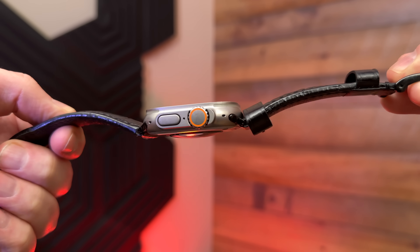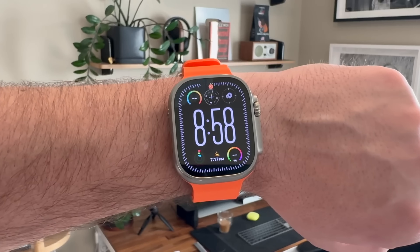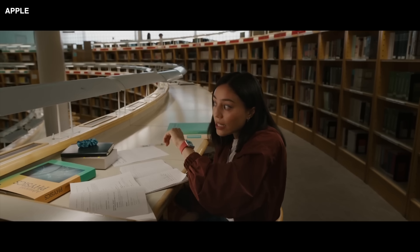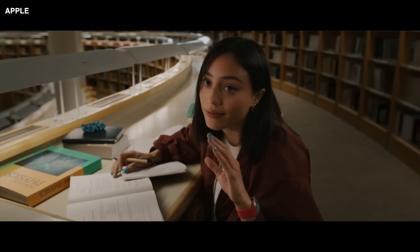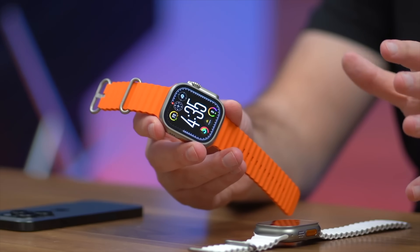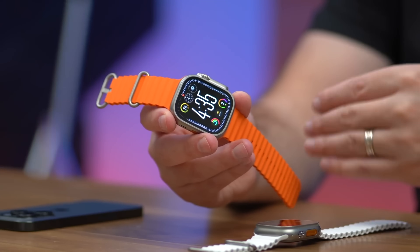I'm not using any particularly sporty bands. This is actually an alligator skin band that some company sent me to review several years ago. I just kind of like how it looks — it's a classy, upscale look on this rugged watch. One of the key things I've said over and over is that I like how different the design is. It looks different than every other Apple Watch. You go out in public and there are Apple Watches on almost every wrist, so I wanted something with a little bit of personality outside of just a different colored band.